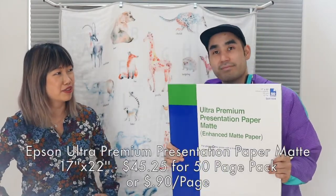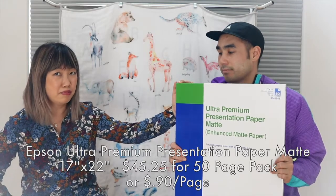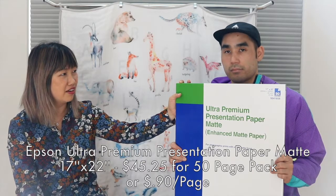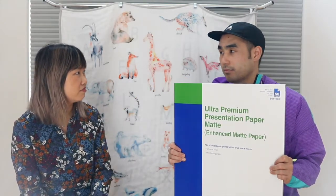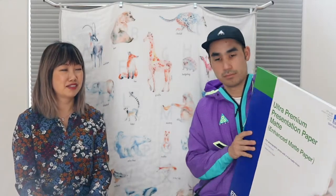Now we're going to talk about the paper we are currently using for our open edition art prints. This is also by Epson — it's the Ultra Premium Presentation Paper Matte, and we only use matte for watercolor prints. It costs about $1 per page and they sell it in packs of 50, so about $46.50 total from BHPhoto. If you remember how much Hot Press Bright costs, this is about one-fourth of that price.